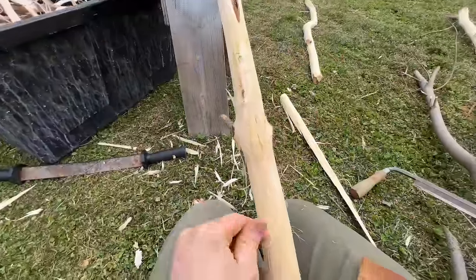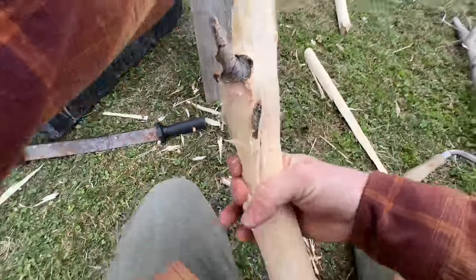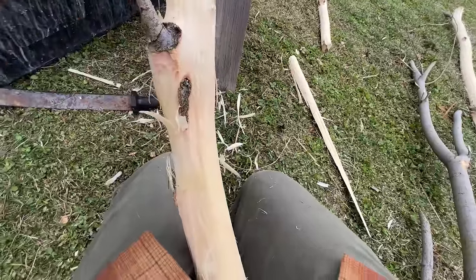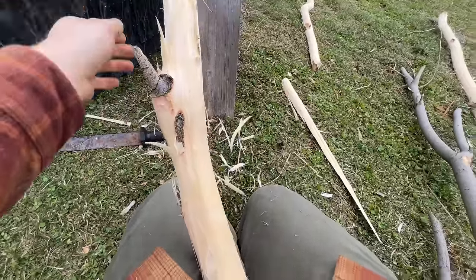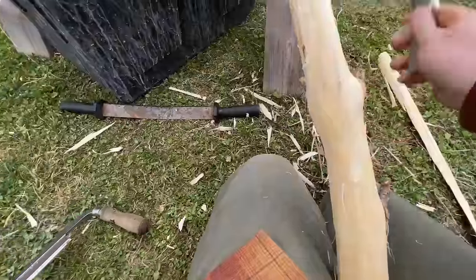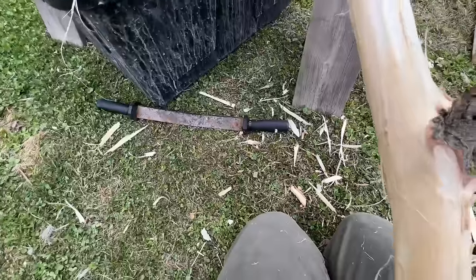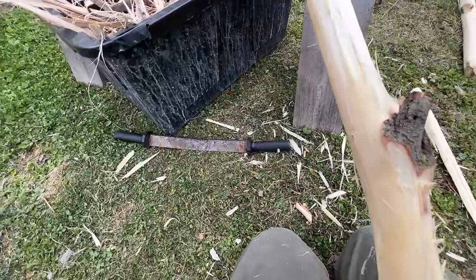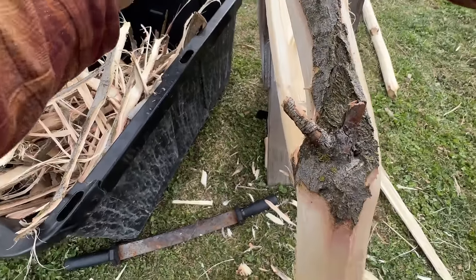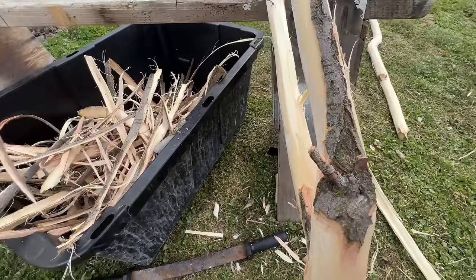Willow bark is well known for making very soft leather, so it's perfect for my furs. One reason I love it for rabbit hides is because rabbit hides are so thin and prone to ripping. This tanning method strengthens them more than most other methods, especially methods requiring a lot of softening like brain tanning. Here the bark does most of the softening for you, so you just have to do a small amount of stretching once it's all tanned.